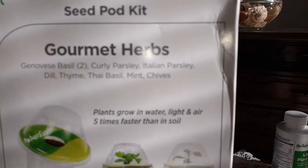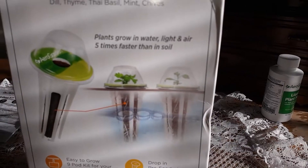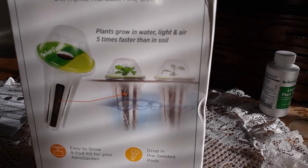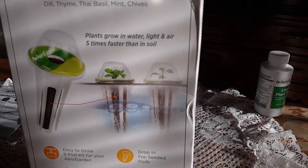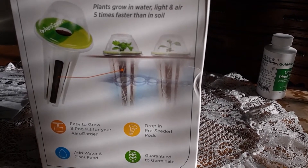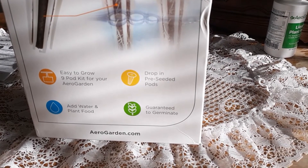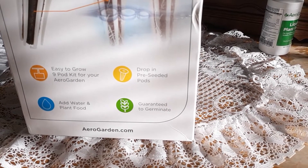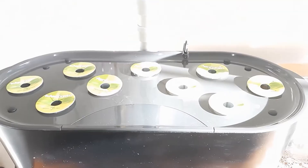It shows the herb spices that I already listed. It says plants grow in water, light, and air five times faster than in soil. It shows you the little globes and how you start out, then you remove those globes once the seedling hits the top. Easy-to-grow nine-pod kit — drop in pre-seeded pods, add water and plant food, guaranteed to germinate. And that's it. We went ahead and put them in there; they're ready to go.